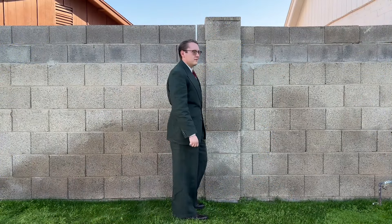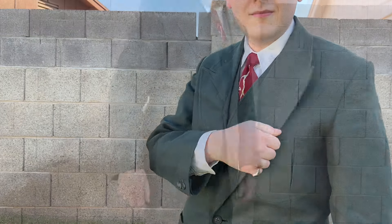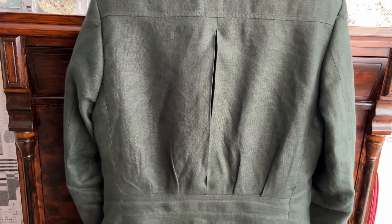Now let's take a look at the suit. The color you see me wearing is dark eucalyptus green, but you can also get this suit in the shades of sand and new indigo. This suit features a single breasted peak lapel jacket with pleated patch pockets, and here you have the belted action back.